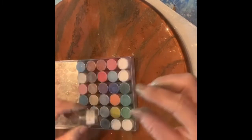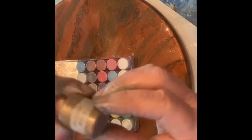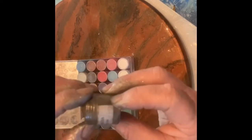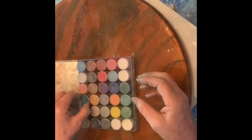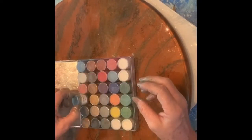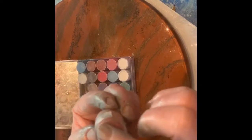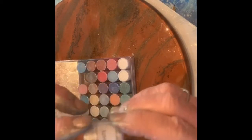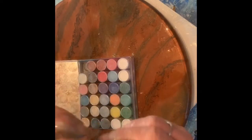Blackbird. Old gold. Sequoia. Mermaid. Salmon. That's pretty. Sparkle white. And a blue marlin.